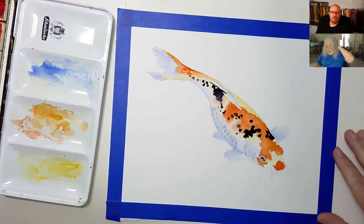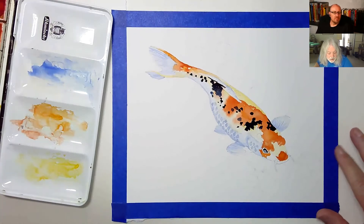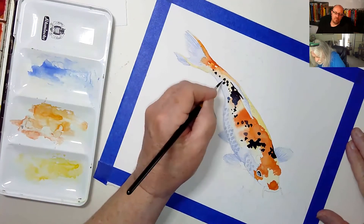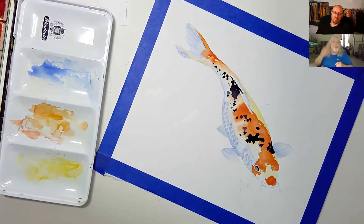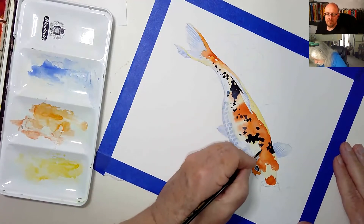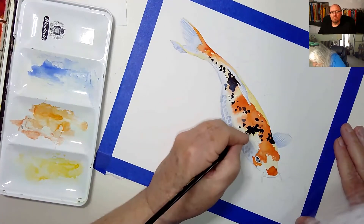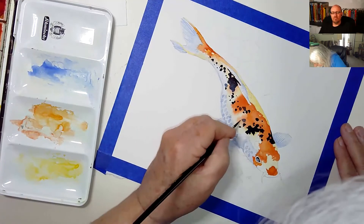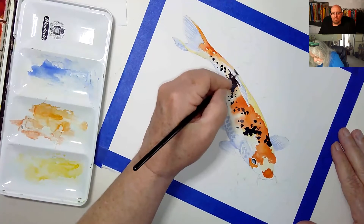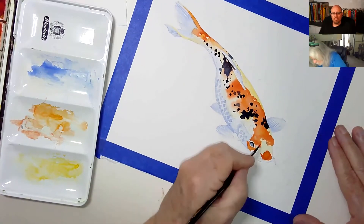When you do spots and stuff like that it's always good to do them in groupings — a grouping of two or three or four. You don't want just one thing by itself. Think of them as stars — you have some big glowy stars and then the little tiny ones. It just makes it a little more interesting. I usually do it in clumps of two or three.